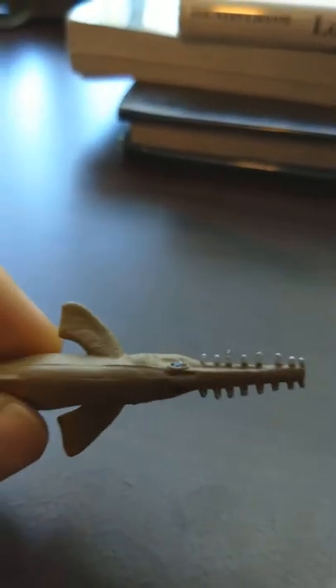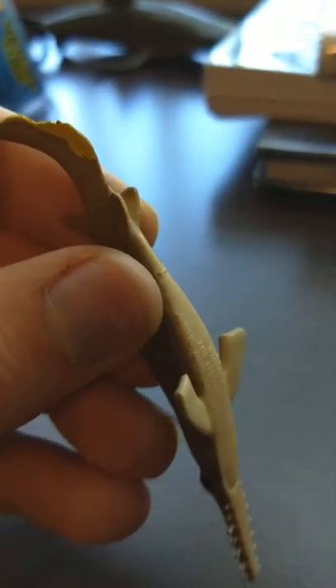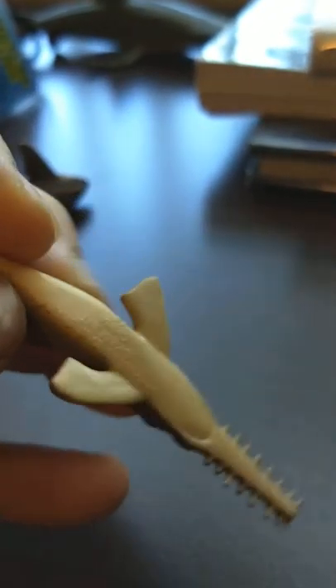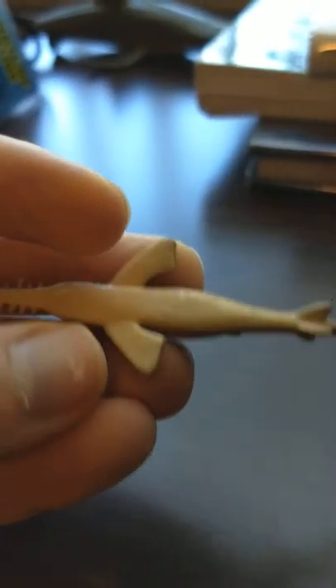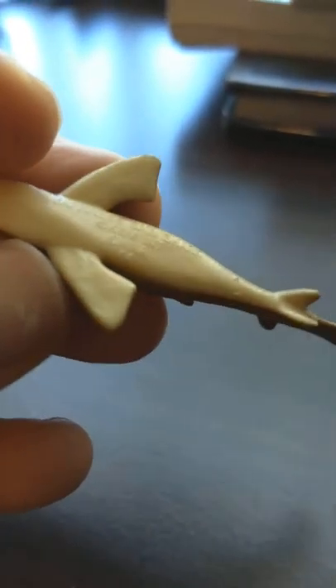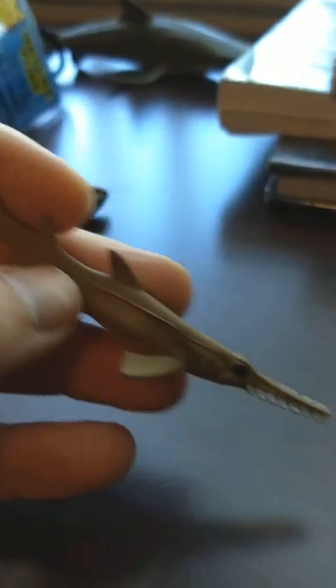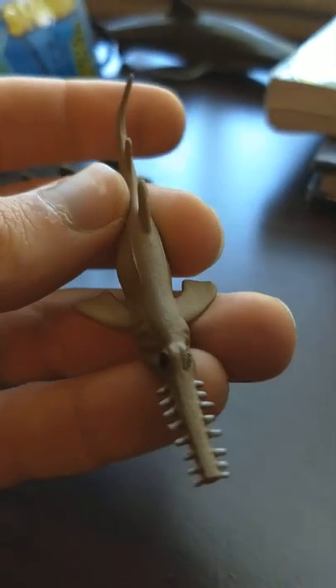Saw shark — this one is aggressive. I think sawfish are more common than saw sharks. I'm not too sure where these live exactly. A Japanese saw shark. I'm not too keen on saw sharks — I just know they exist.